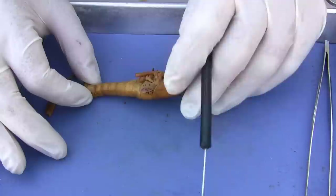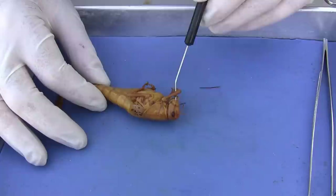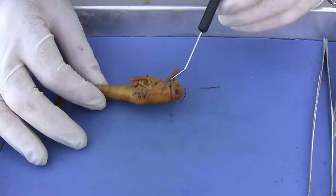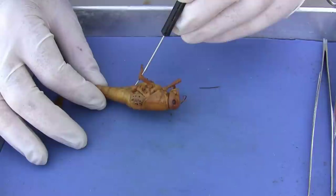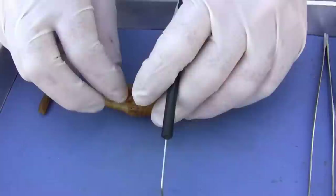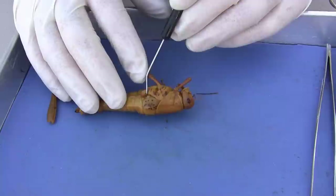The thorax is actually divided into three sections. The easiest way to do that is to find the legs. The first pair of legs is connected to the prothoracic region, right here. Then the second leg is the mesothoracic — the middle, mesothoracic. And then the third one that I had removed is the metathoracic. So prothoracic, mesothoracic, and the metathoracic region.